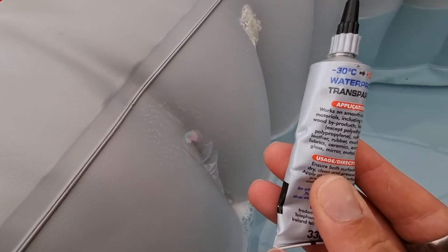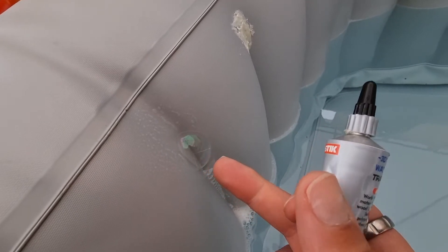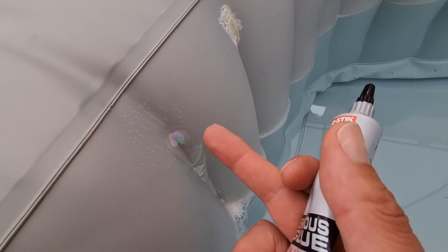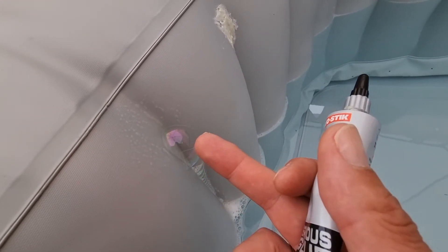Then I'll put some of this straight over the hole. This stuff is thick enough that it's not going to blow air through it. So I'm going to do one layer, let it dry for an hour or so, put some more over the top of that, let it dry, and then I might do a third coat as well.